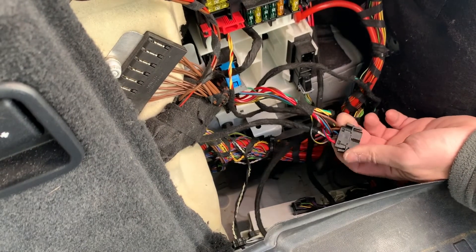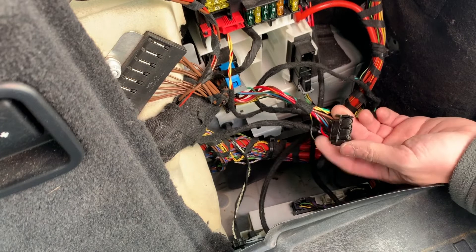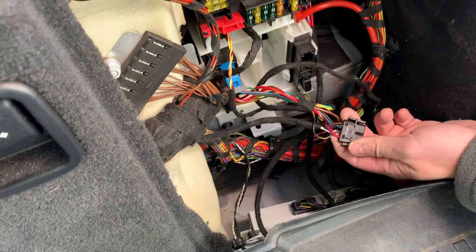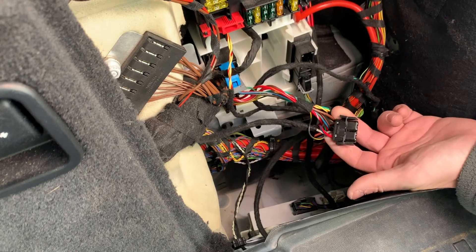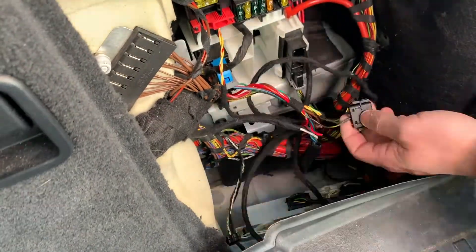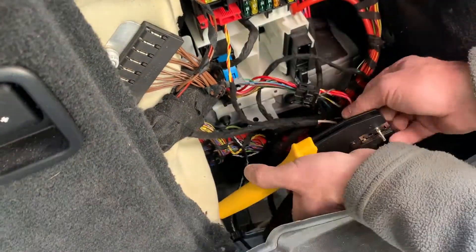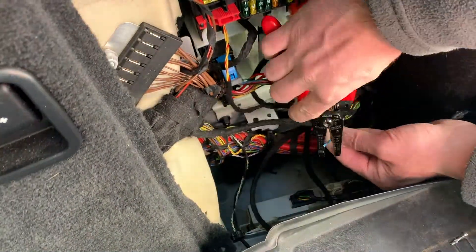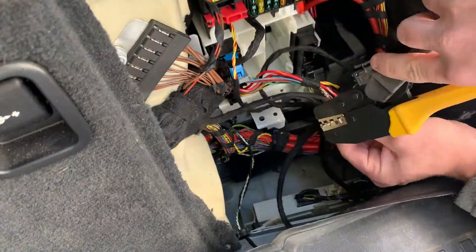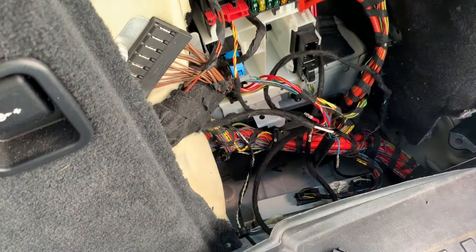Here we are at the X5 end of the wiring harness or towing module. This is the proprietary plug I was referencing — you cannot buy the male end of this separately. So you really don't have a choice. After all, if you're going to be towing, might as well make your own harness. If you sell the car, you just sell it with the harness.